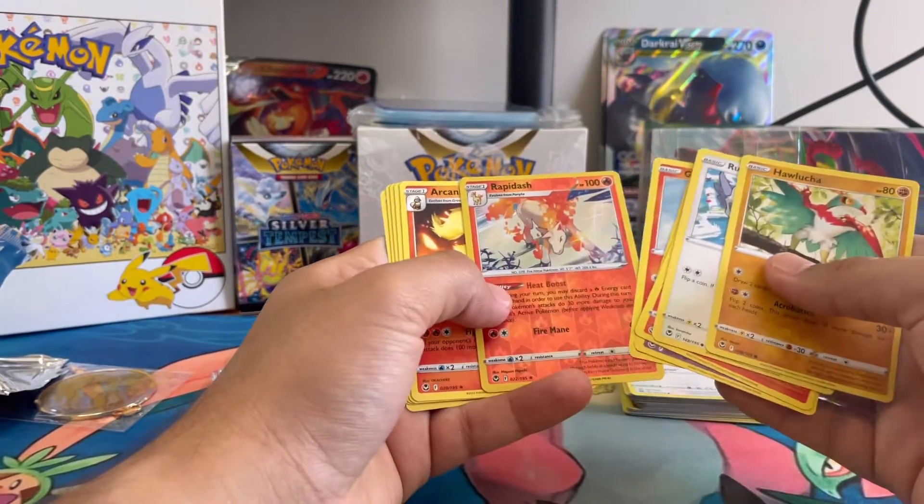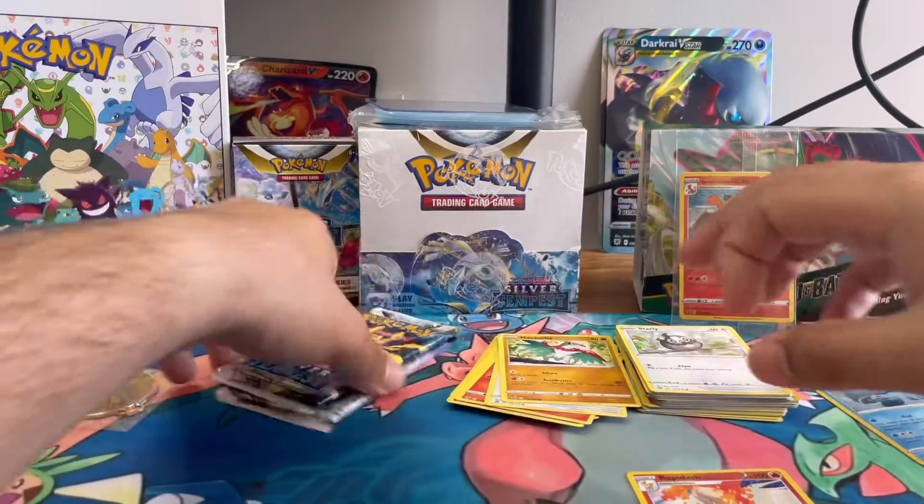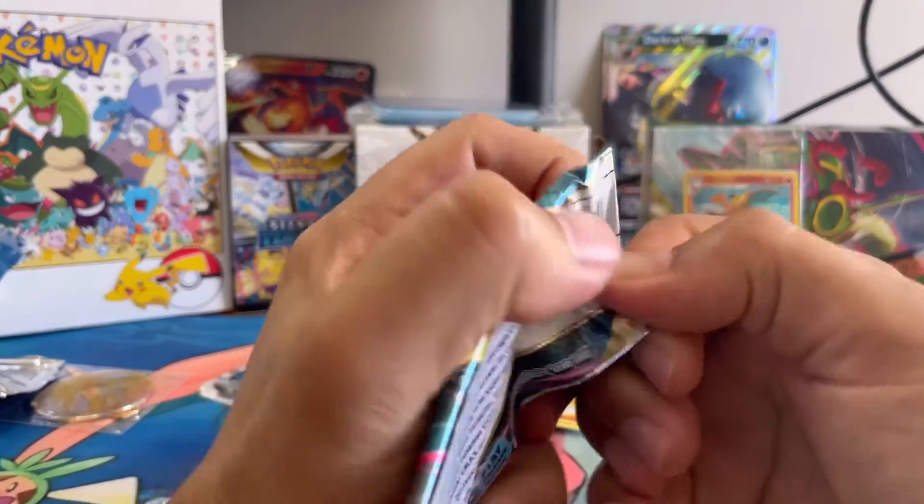Fingers crossed — and nope, a Reverse Holo Rapidash. Let's get into the next one.